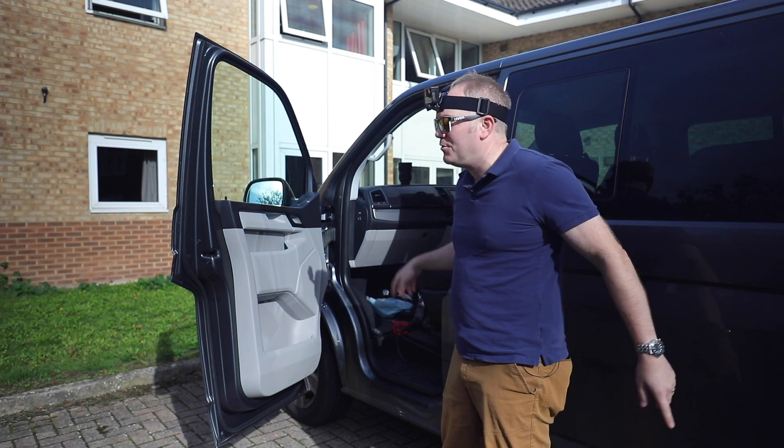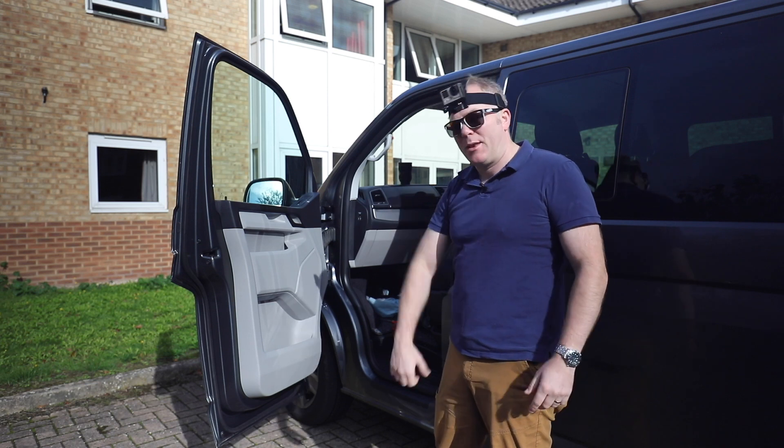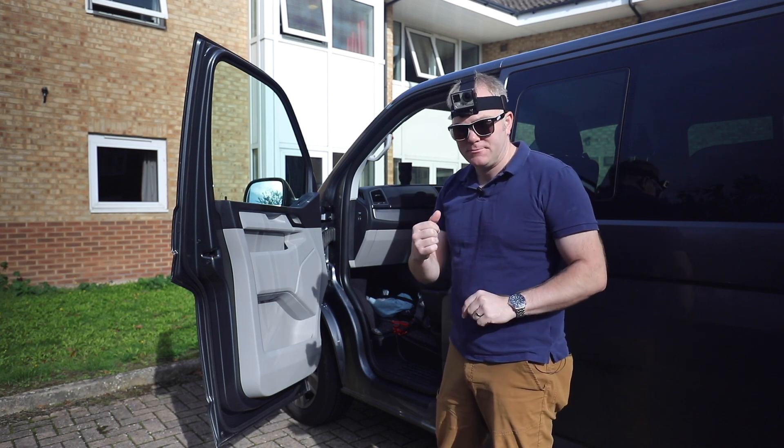Let's move on and change all the cameras. Let's move on to part two — getting that black VW badge on the front. Bye for now.